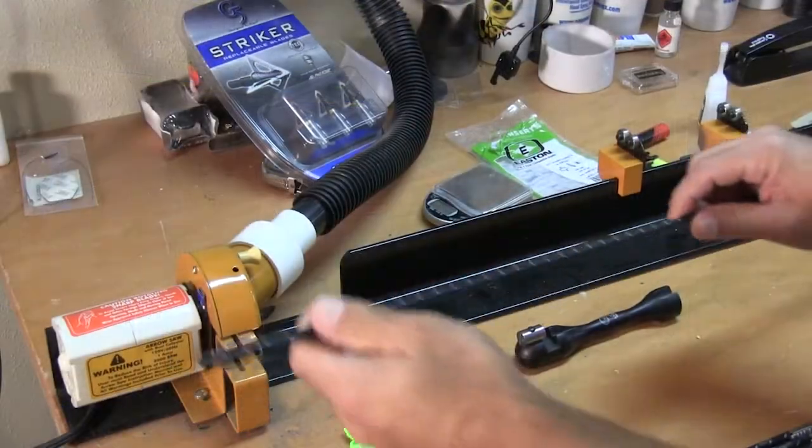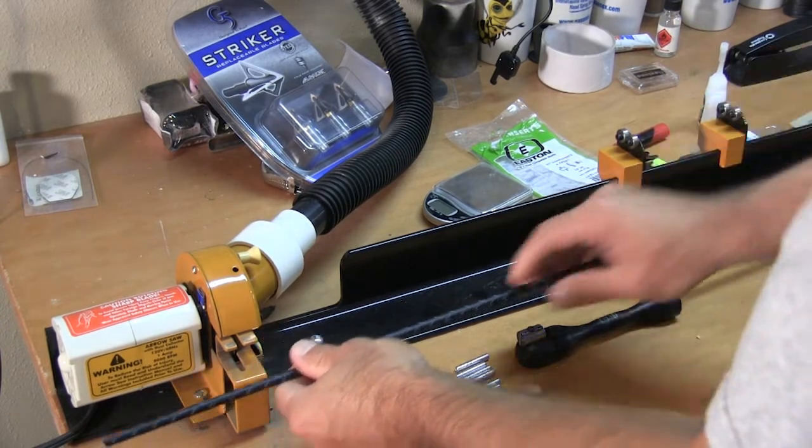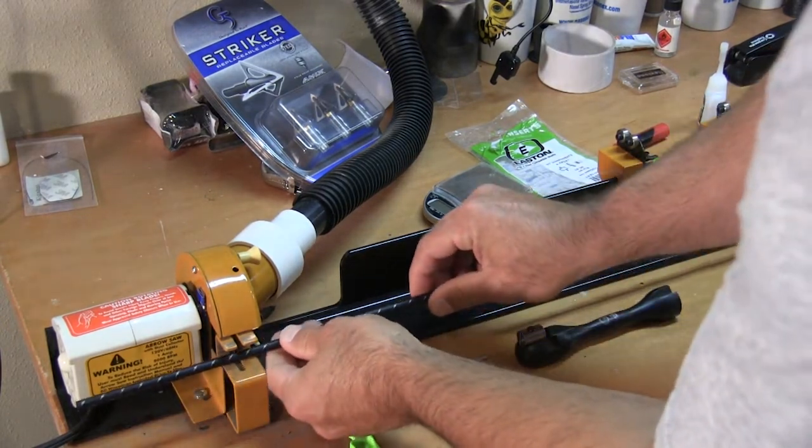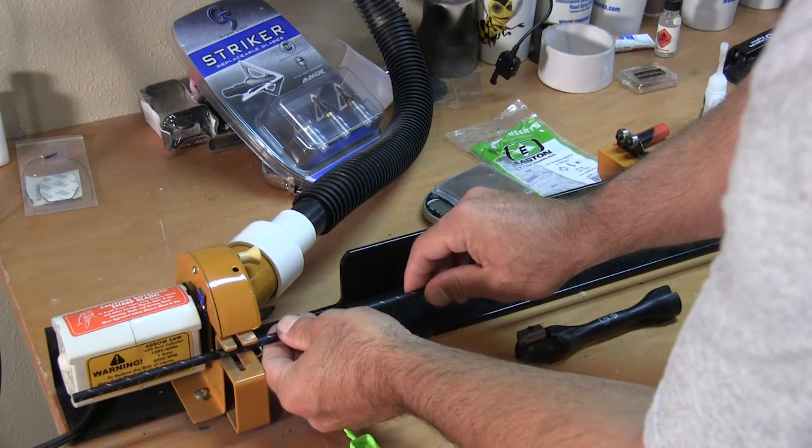I'm going to go through the steps here that I take to make this happen. Again, I'm going to start with cutting these arrows down, and we'll just show you the steps as we go. Hang on and take a look.